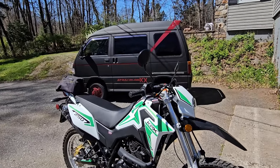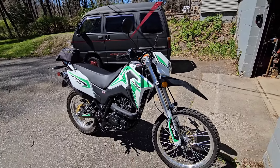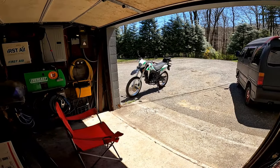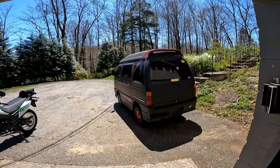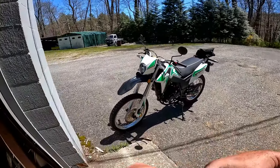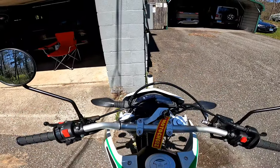I think I got the van sold, boys - we'll see, someone's on their way. I got the new microphone in my helmet and I didn't get to try it out on the power lines video. The M-Team van might be sold today. Let's go for a ride on the KPX - hope this mic works. Mic works excellent on the bike.